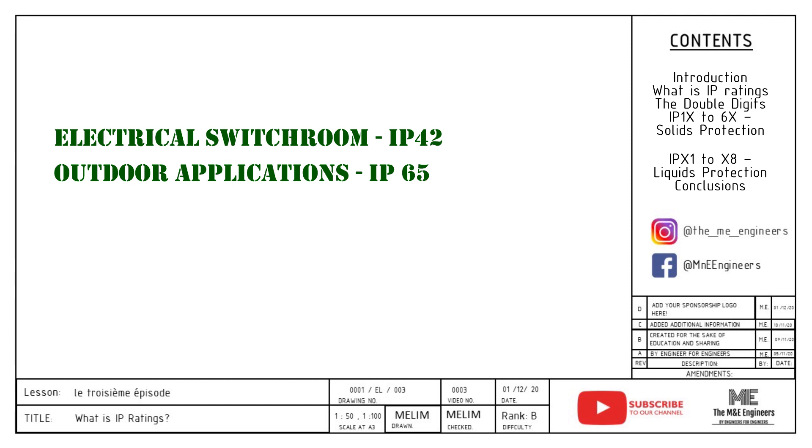These are the two most common IP ratings for electrical equipment. And of course, if your vendor gives you a higher IP rating than specified at the same cost, then it's your gain. With this, we have come to the end of the video and I hope I have given you a good head start and explanation on IP ratings. If you find this video useful, please like and subscribe. If you need any advice on the IP rating you need to choose, please leave it in the comment section below.